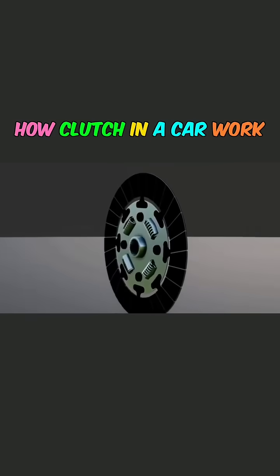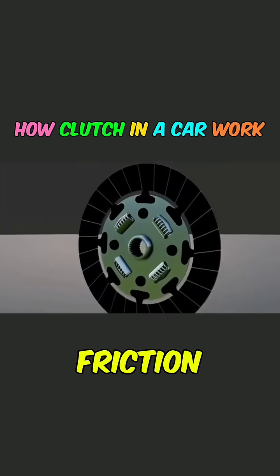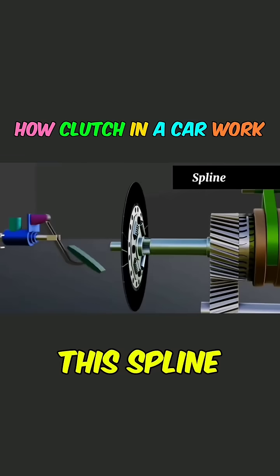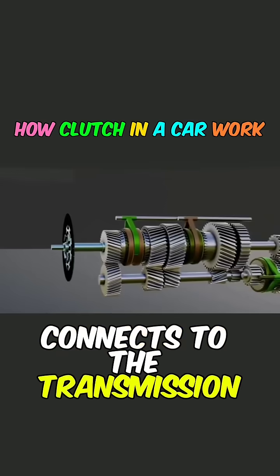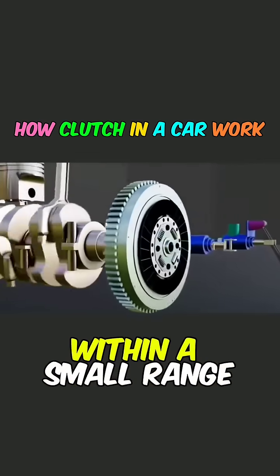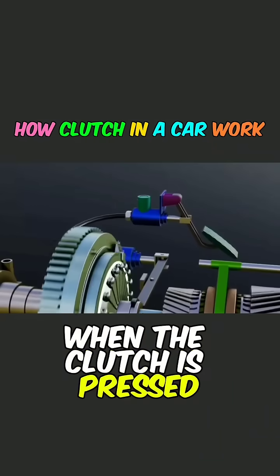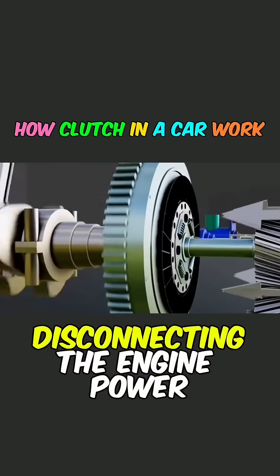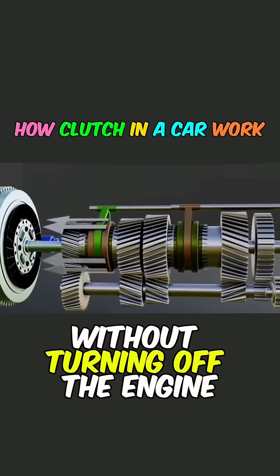The clutch plate, surrounded by a circle of high-friction composite materials, features a spline in the middle. This spline connects to the transmission shaft of the gearbox, allowing it to move left and right within a small range. When the clutch is pressed, the clutch plate separates from the engine's flywheel, disconnecting the engine power without turning off the engine.